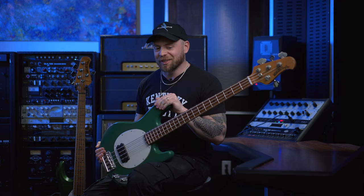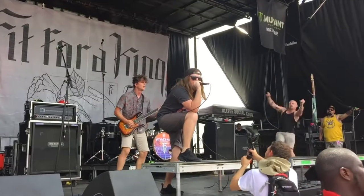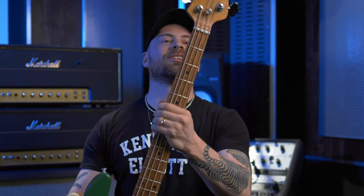Another fun fact about this bass for Fit for a King fans is my first viral video on the internet was this bass going flying at Warped Tour in 2017. And it took a few dings, a nice hit to the body here and here, and a little action on the headstock.